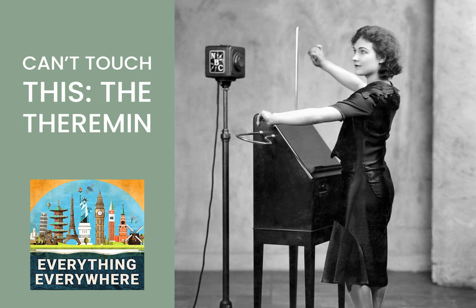Executive producer of Everything Everywhere Daily is James Makala. The associate producer is Thor Thompson. Remember to leave a five-star review to get your review read on the show — they can be left at Apple Podcasts, Podcast Republic, or wherever you listen. You can also help support the show over at Patreon.com. Patrons can get merchandise like t-shirts and hoodies, as well as having direct access to provide suggestions for future episodes.